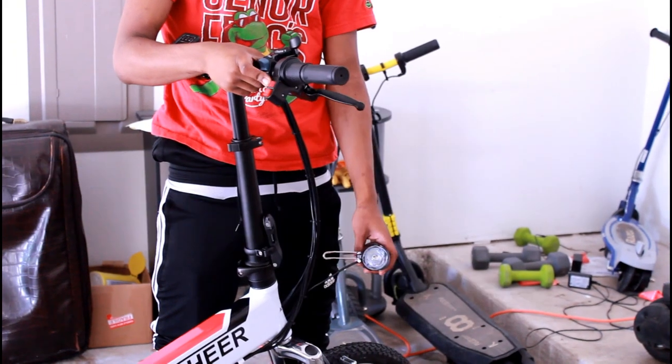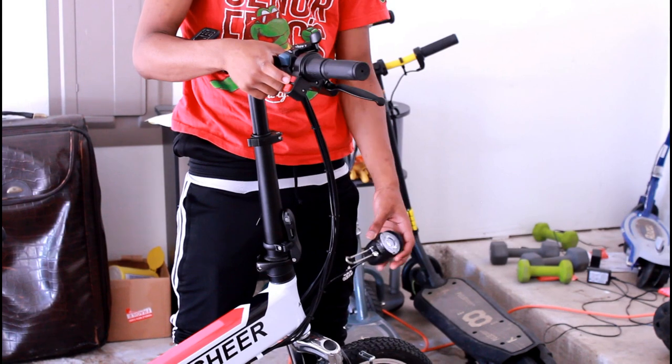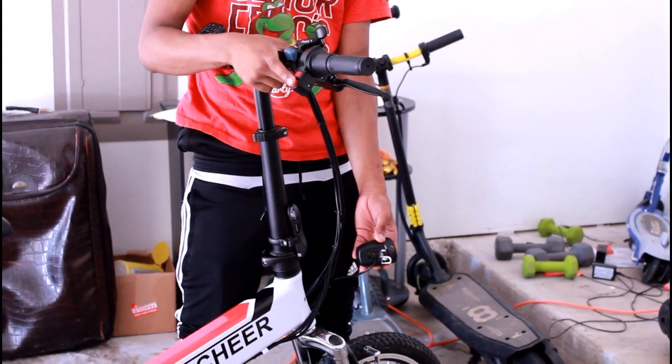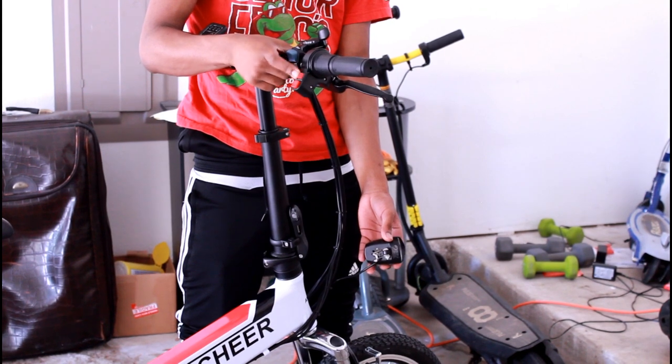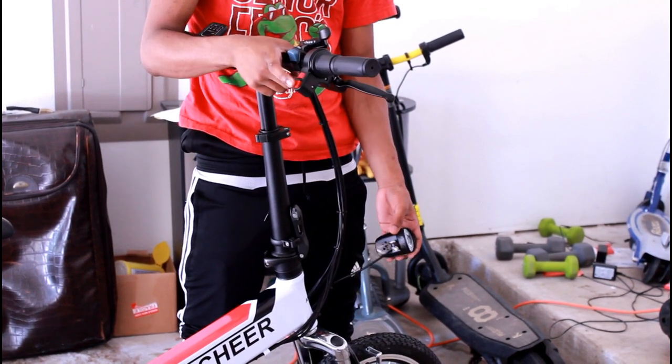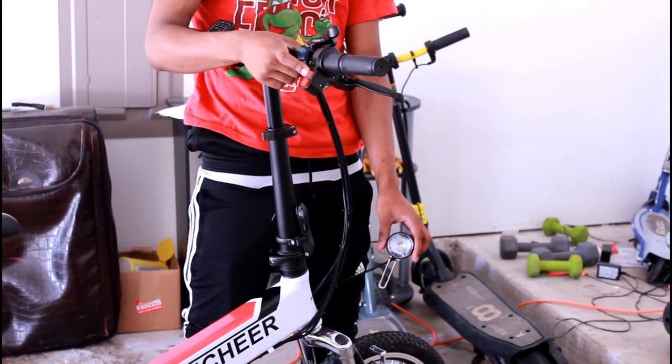There is one cool feature I like so far. It does have a headlight, and the headlight also has a horn that you can control from the handle. So the horn controls both the light and the horn. That's pretty dope.